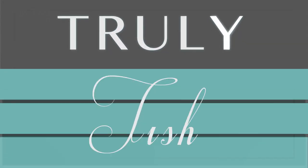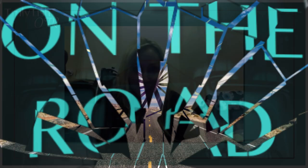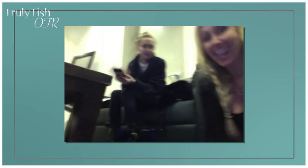Hey guys, it's Tish. Welcome back to Truly Tish on Seriously Cyrus. Hi, brand new.